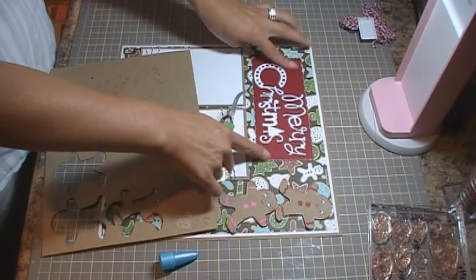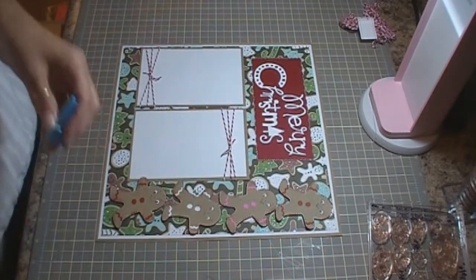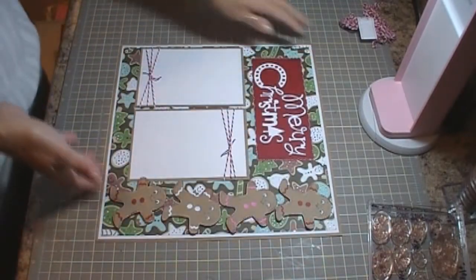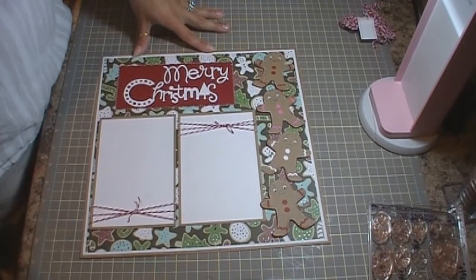And then I'm going to probably add some buttons on here. So that is the layout that I made using the Jolly Holidays cartridge that I recently purchased from Cricut.com. Thank you very much for watching and have a great day.